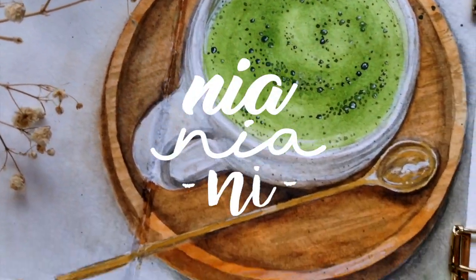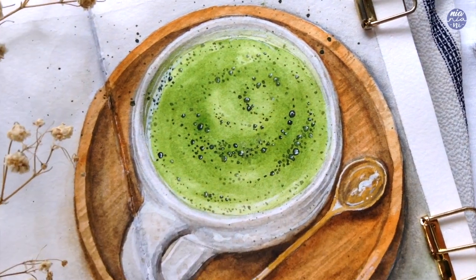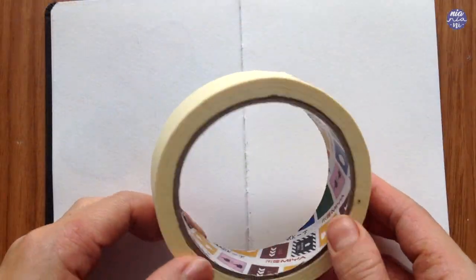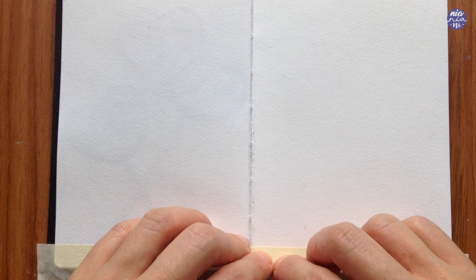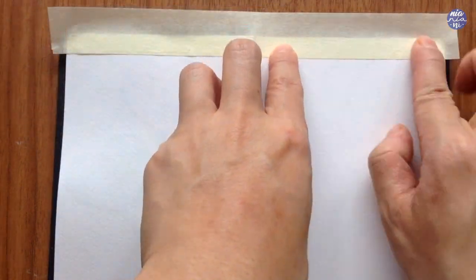Hi everyone, this is Nia and today I'm going to be painting a cup of green tea or matcha using similar techniques as how I painted the cup of coffee I posted a while back. You can draw this to fit the paper but since the width of the sketchbook is quite narrow, I decided to go over the side a bit and I'll just paint a very light background.